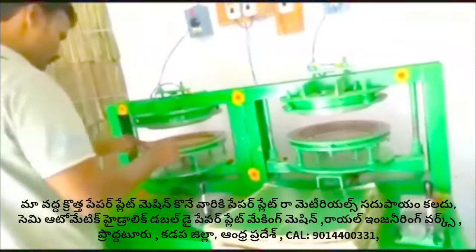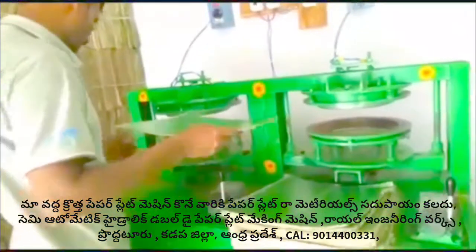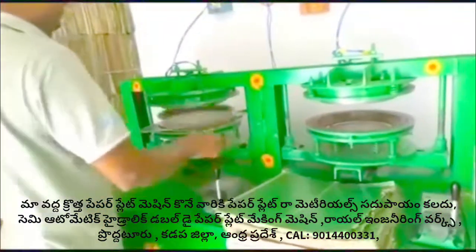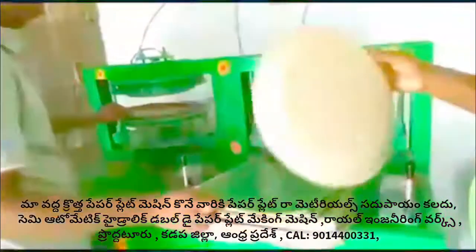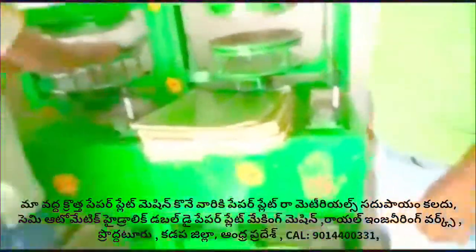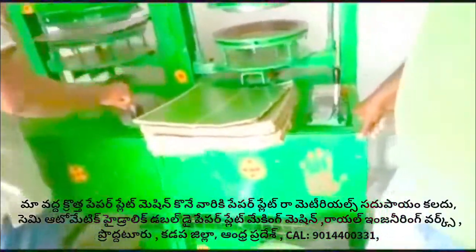The name is Royal Engineering Works. It's 944-1623-431. It's a complete operation in India. Thank you.